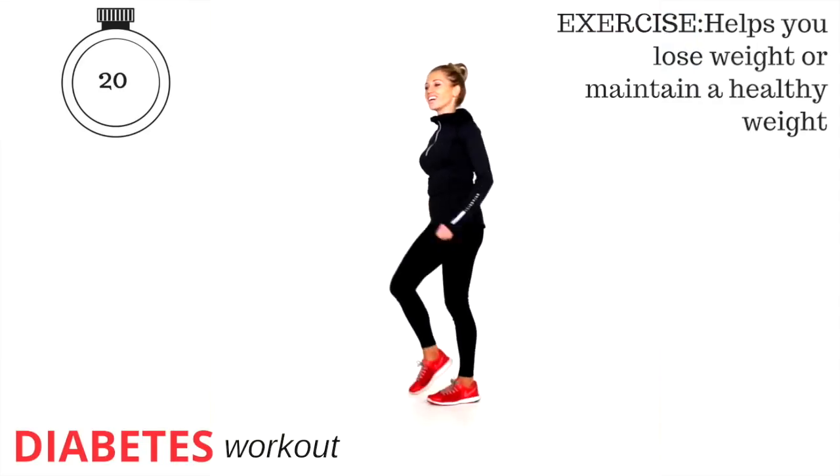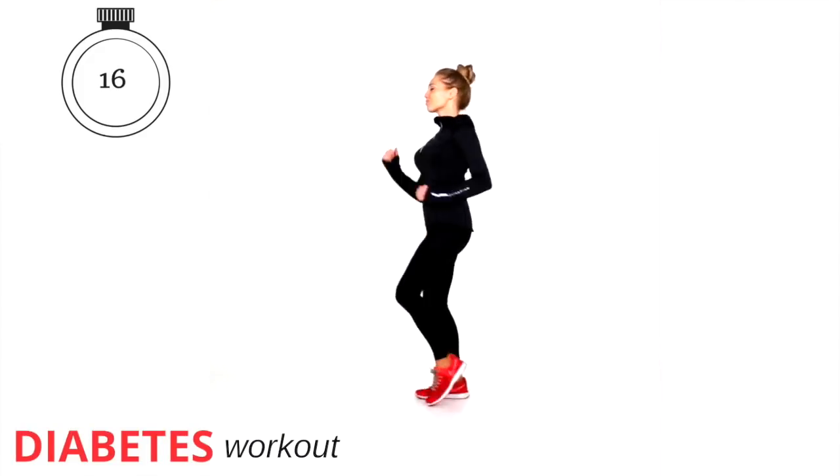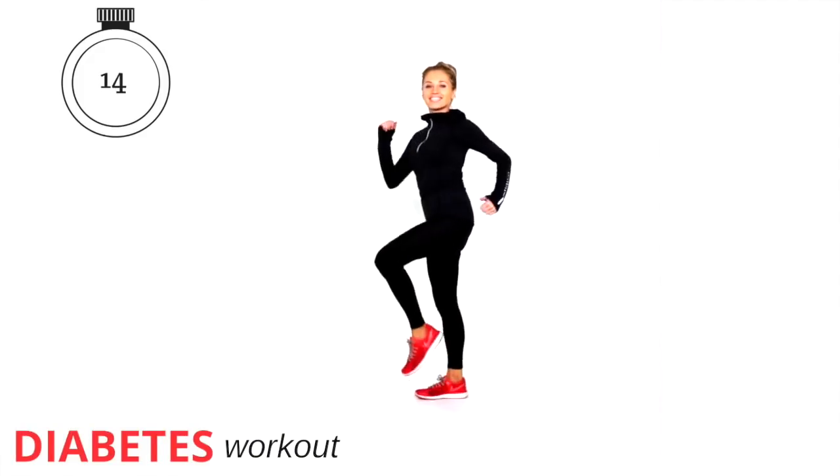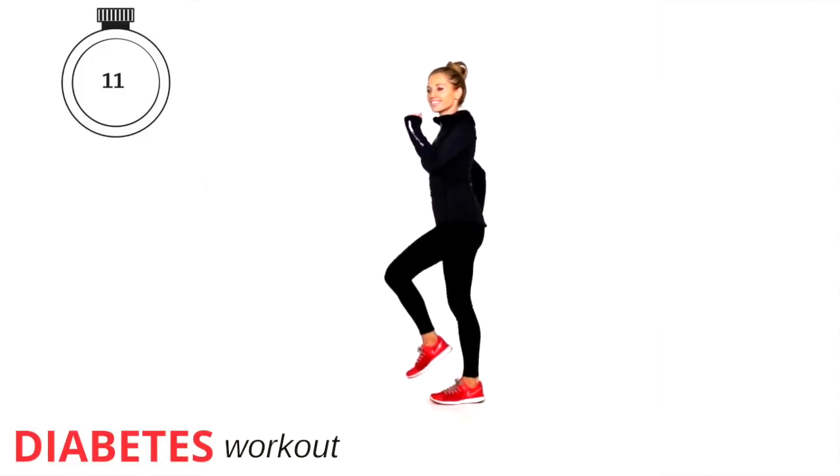So you know the rule now. We're going straight back to doing that marching on the spot. Try and land nice and softly. Let's think about good posture. When you have good posture, it helps in so many ways. It makes us look more confident.